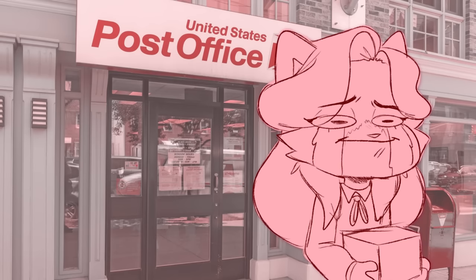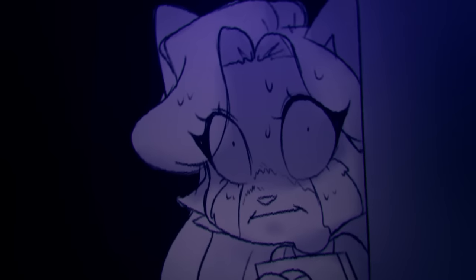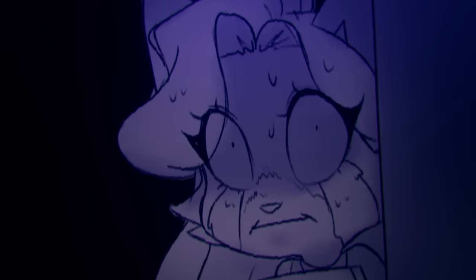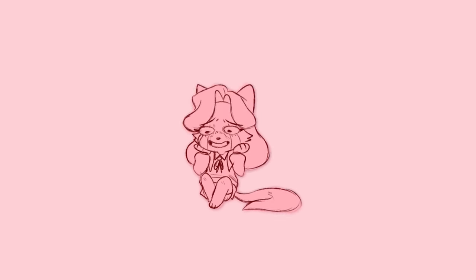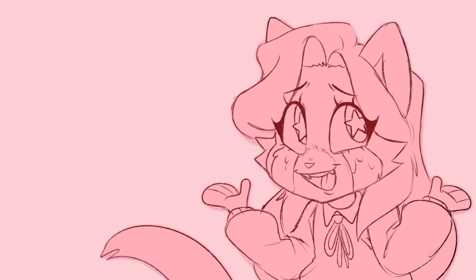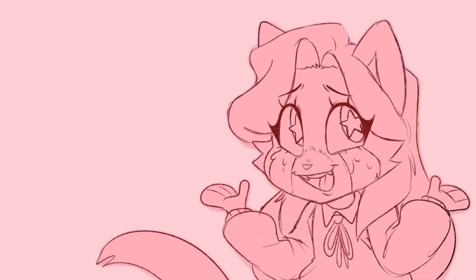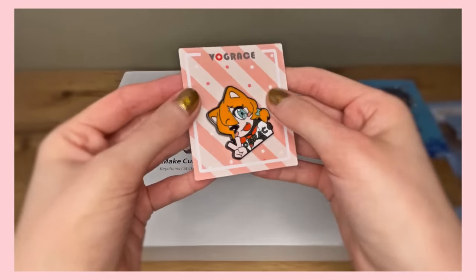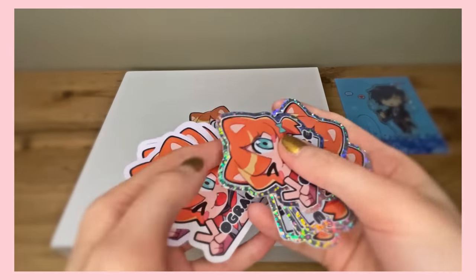I am especially afraid of the post office for some reason. I can't explain why. I guess I'm just afraid of that paperwork you need to fill out every time you ship a package. But this video is not a story time about my horrifying experiences at the post office, but instead about how you can easily turn your art into physical items such as enamel pins, acrylic keychains, stickers, and the list goes on.